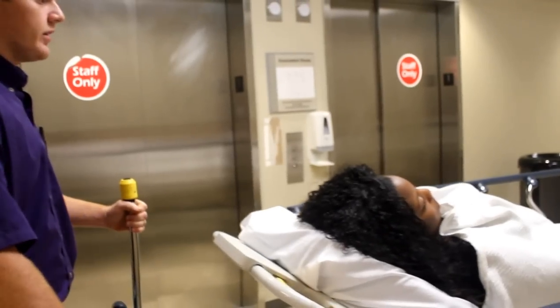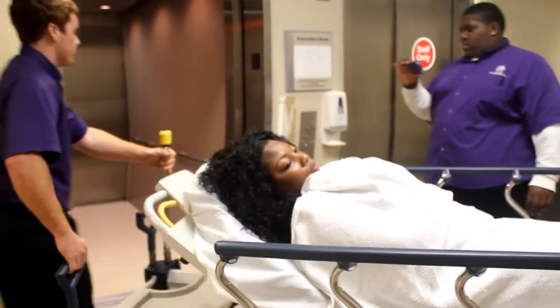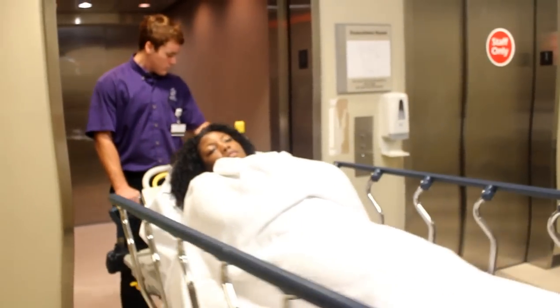We're going to back our patient in head first to the elevator, so that when they come off, their feet will be coming off first.